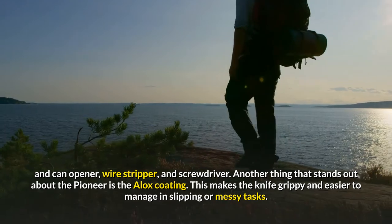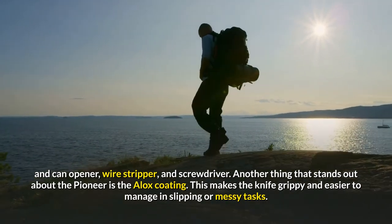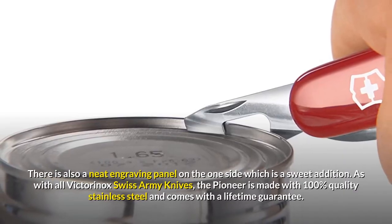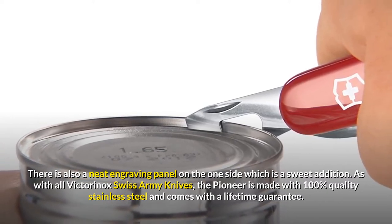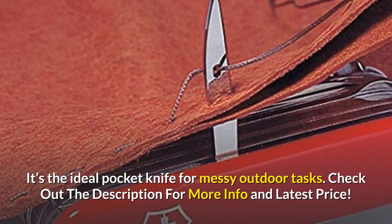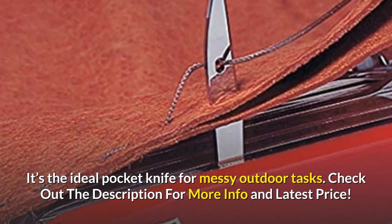Another thing that stands out about the Pioneer is the Alox coating, which makes the knife grippy and easier to manage in slipping or messy tasks. There is also a neat engraving panel on one side, which is a sweet addition. As with all Victorinox Swiss Army Knives, the Pioneer is made with 100% quality stainless steel and comes with a lifetime guarantee. It's the ideal pocket knife for messy outdoor tasks.